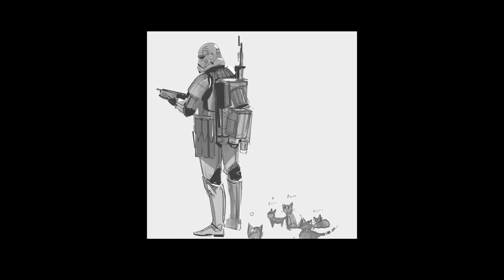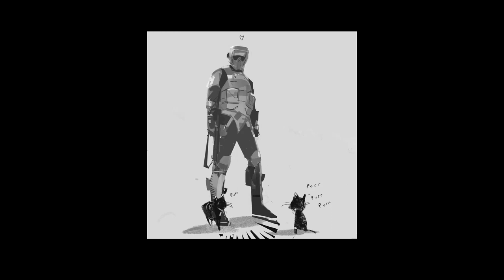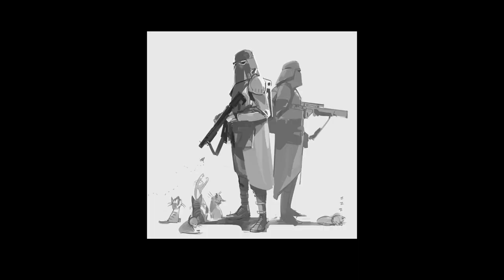A stormtrooper with a cat. More cats with a trooper. Again, very graphical — just shapes after shapes. Notice how this one has more values than that one, because obviously this one is in front. It really helps to put the trooper in the back without having to use a soft brush or atmospheric brush — just toning down the values in the back is enough to help the things in front pop out.